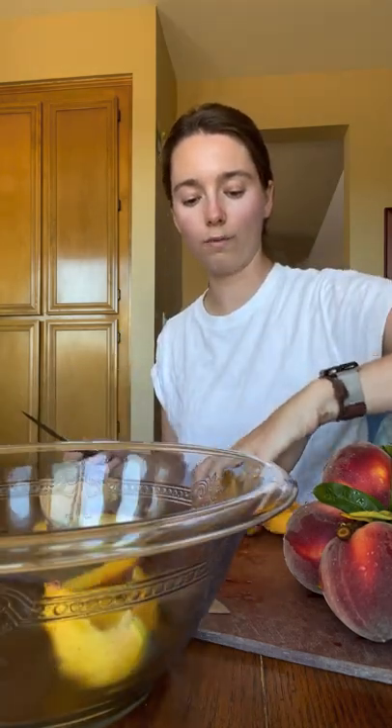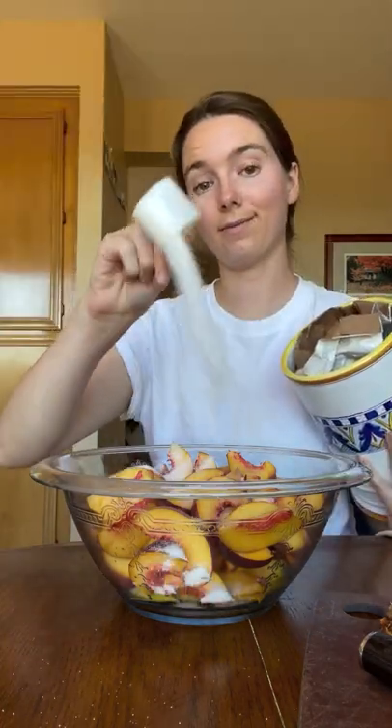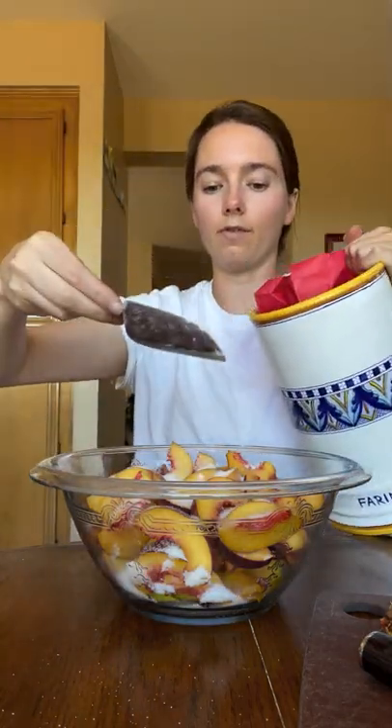Throw them all into a bowl. To the peaches, we're going to add a half a cup of sugar. I always do a little bit less, especially if your peaches are sweet. And two tablespoons of all-purpose flour.